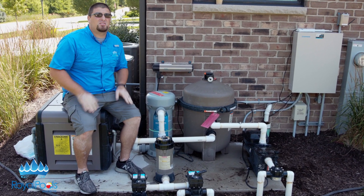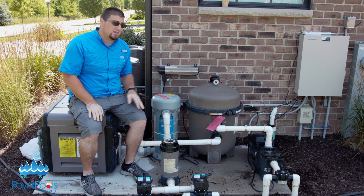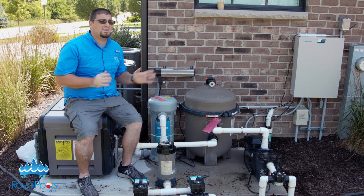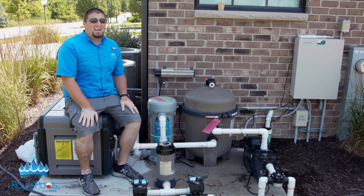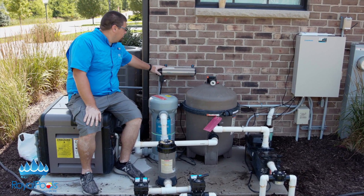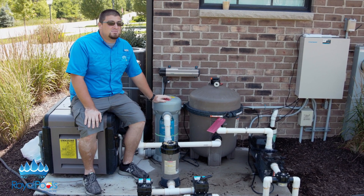There are multiple different styles of sanitizers, such as chlorine feeders, which we have down here. In addition to this system, there's salt systems, there's mineral packs. What we're going to talk about today is a UV ozone system. We have the Paramount UV, which is a Hayward company, and the O3 system, which is the ClearO3, mounted to the wall here. They're very cool systems.